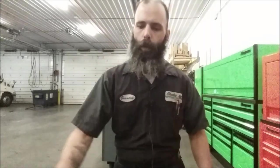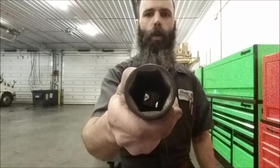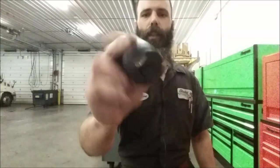Hey guys, Brandon with Beardard CB82. Don't mind the air compressor, it just doesn't want to shut off at the moment. But today we're gonna go over the Capri 3/4 inch drive impact sockets SAE. Get the camera flipped around and let's take a look.